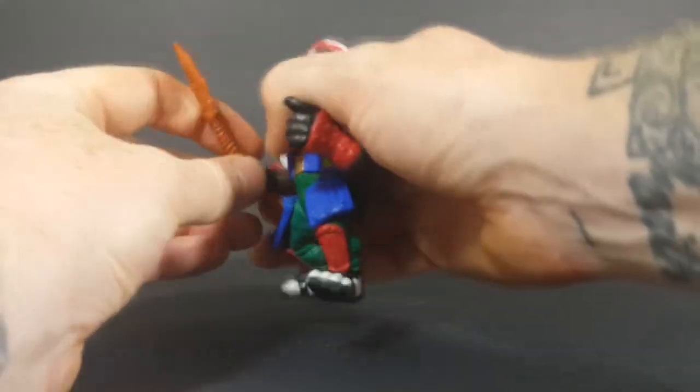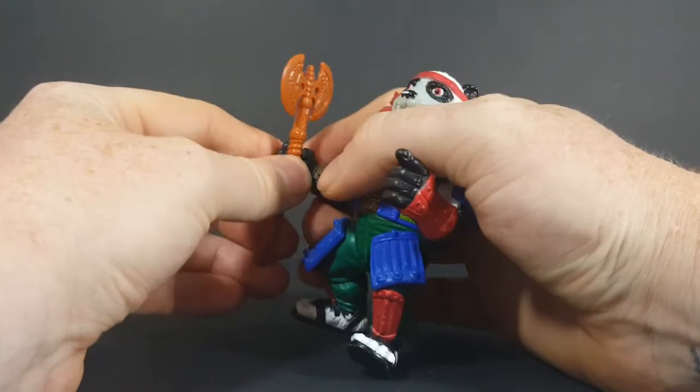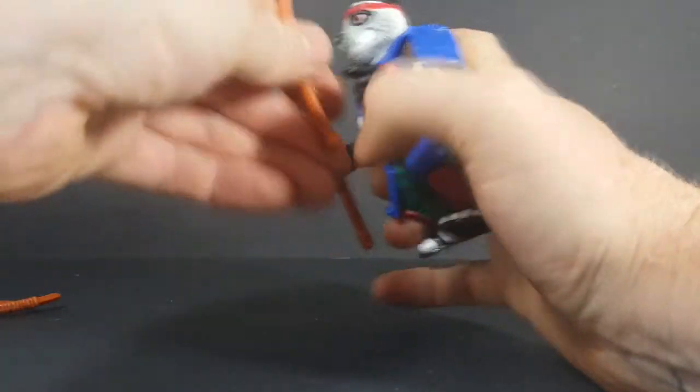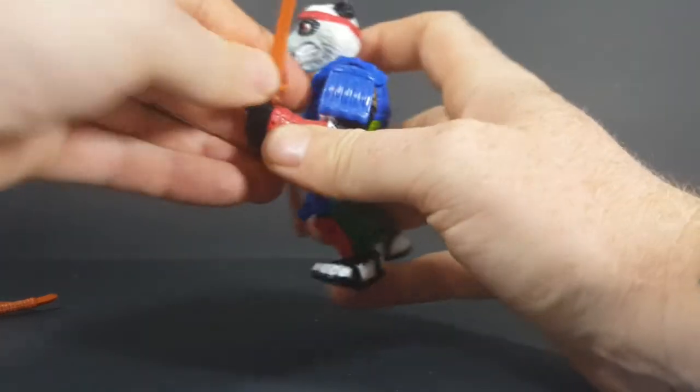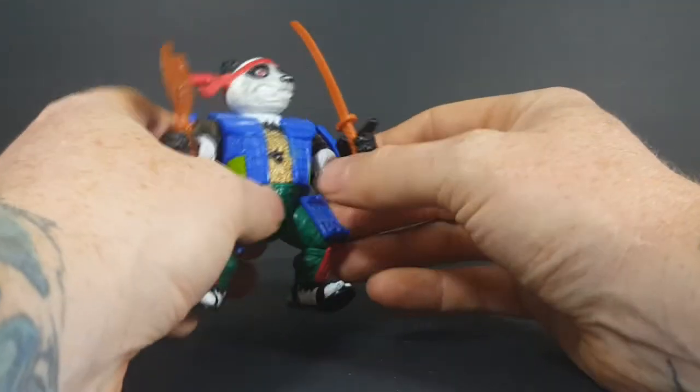These fit in his hands pretty decently. There's one — put his sword in the other hand. I'm not sure why his finger is sticking out like that.